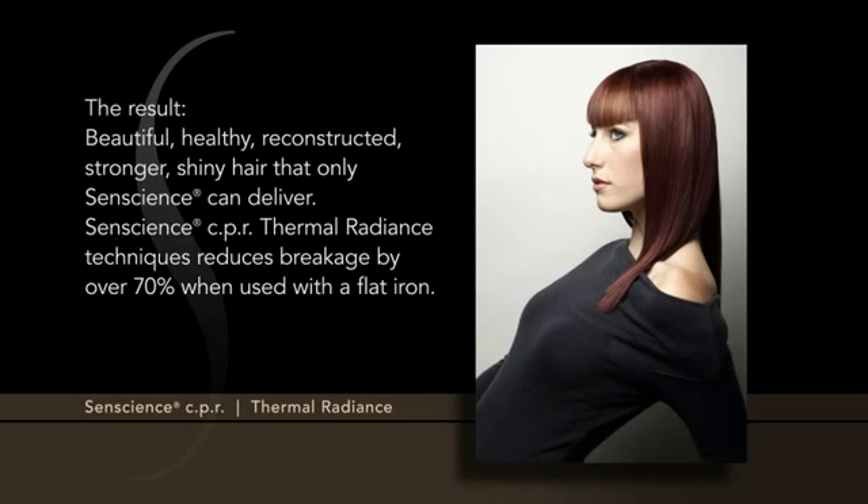The result? Beautiful, healthy, reconstructed, stronger, shiny hair that only Sentience can deliver. The Sentience CPR Thermal Radiance Technique reduces breakage by over 70% when used with a flat iron.